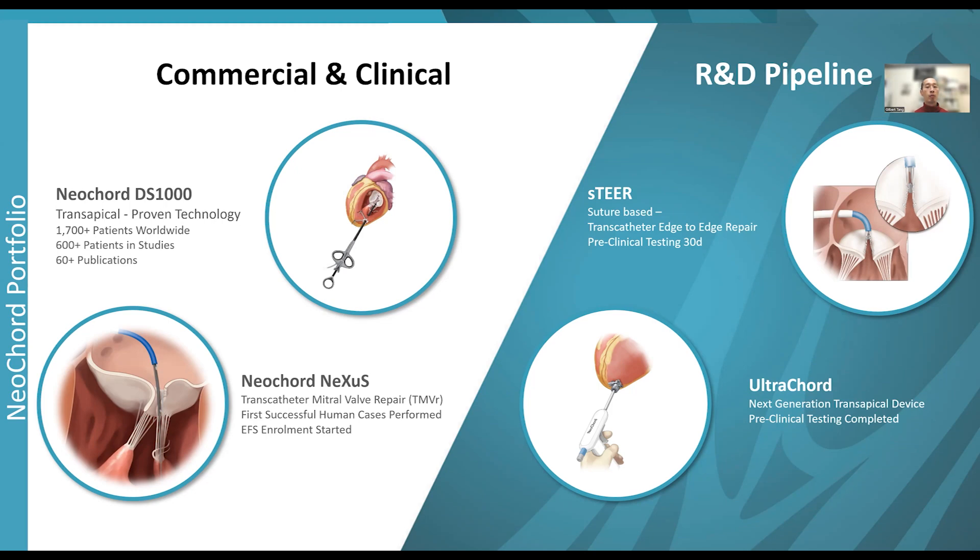In terms of the R&D pipeline, the transeptal cordal replacement system can lend itself very nicely to an edge repair system as well, with preclinical studies done showing 30-day results. Additionally, there is a new generation transapical cordal repair system called the Ultracort for patients not amenable to transeptal cordal repair — an alternative for those who can tolerate transapical access with a smaller profile — and bench and preclinical testing have just been completed.